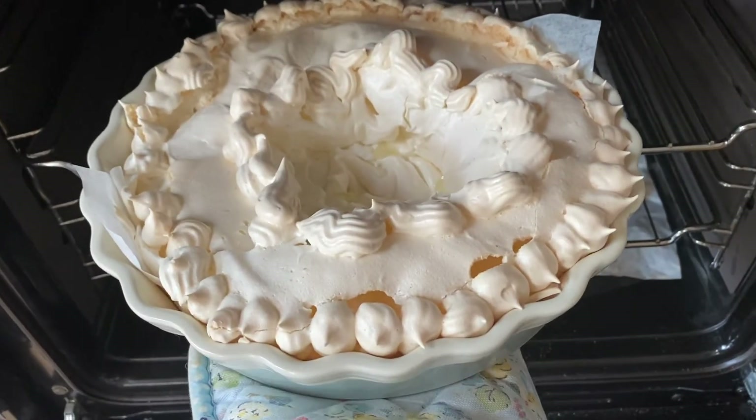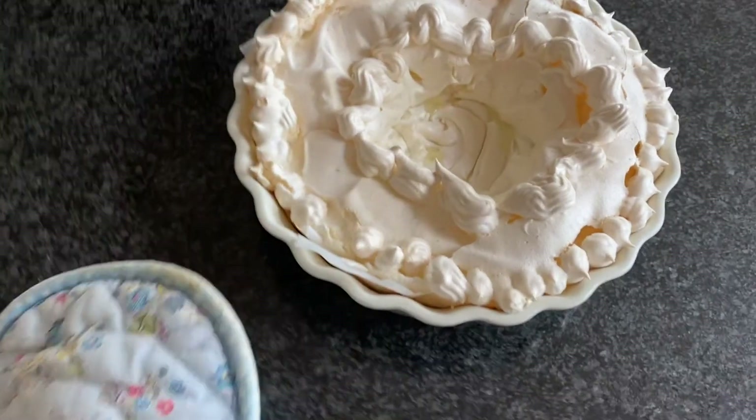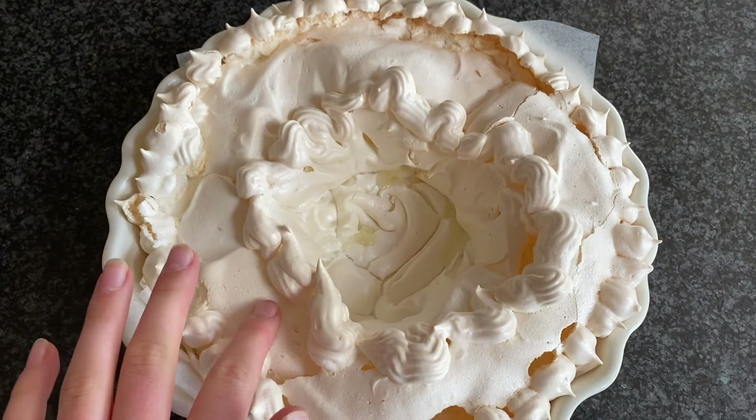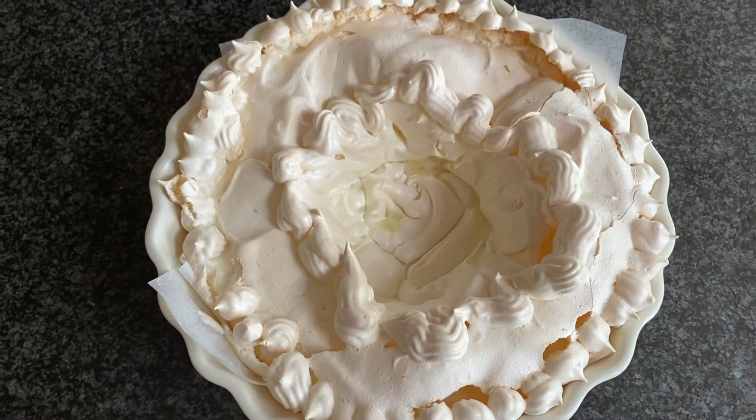The pavlova is all done. It basically cooled in the oven and I've just taken it out for the last couple of minutes. While that continues to cool, it needs a little bit more cooling before the filling. And I'm going to do the last thing, which is the cream.